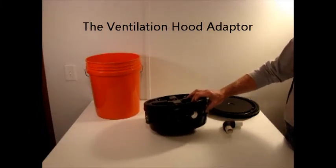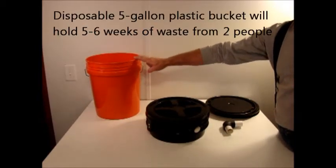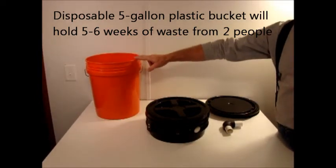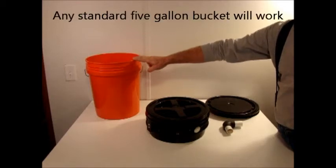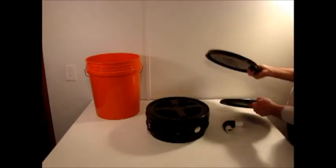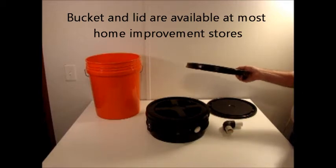This is designed to fit into the disposable container that the waste will be disposed in. These containers you can get at any large home improvement facility. You can get a lid to go with it, both for usually less than five dollars even including tax.